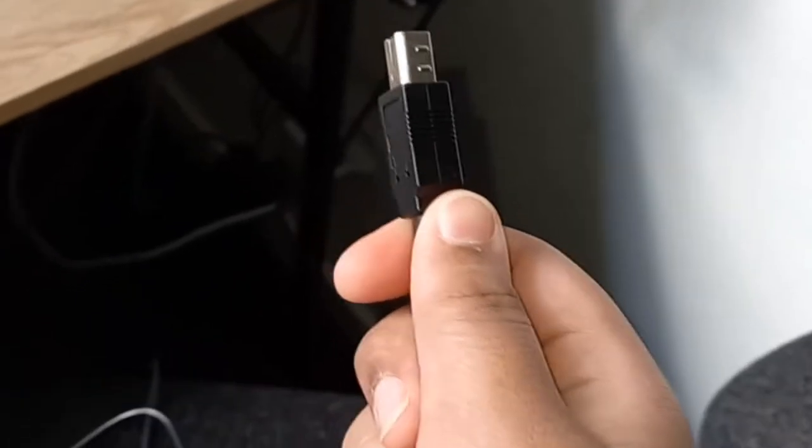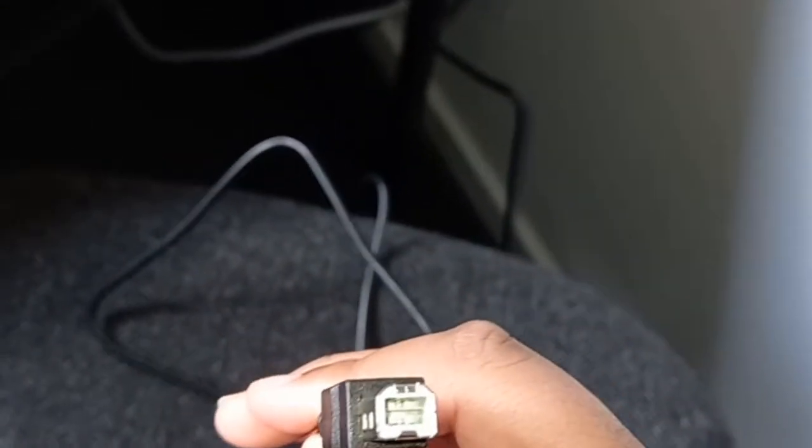I'm just going to attach it and show you how it's done. The bottom part of the arm doesn't move that well, but it does move. If you want a full setup tutorial, I can do that too. It comes with a USB which I already plugged into my computer. The USB connects to this piece right here, which connects to the bottom of the mic.